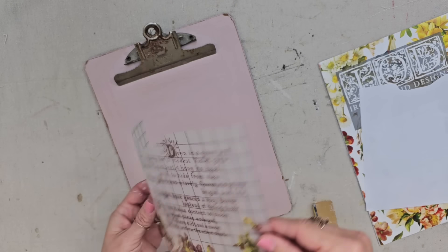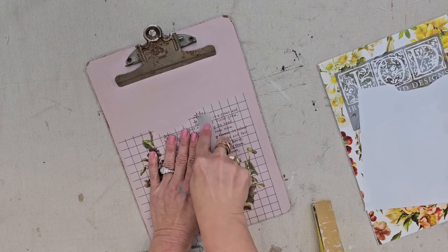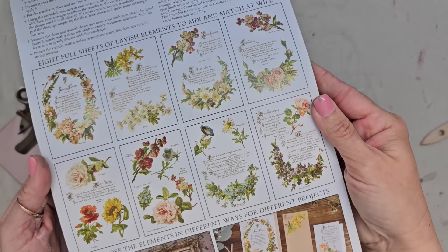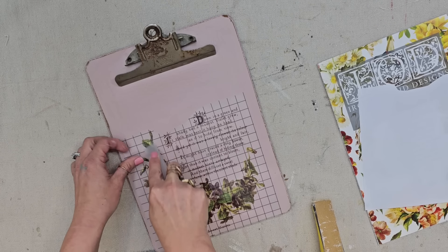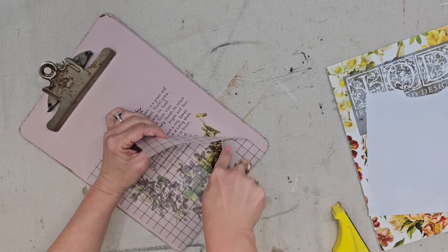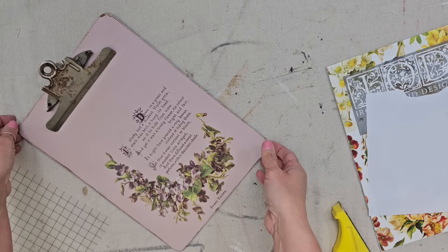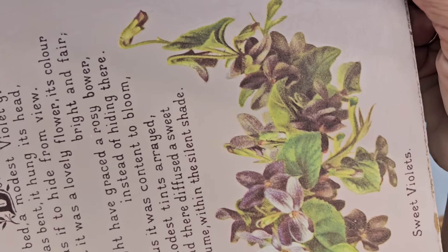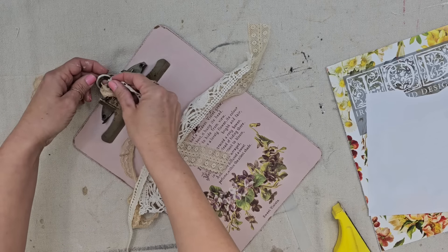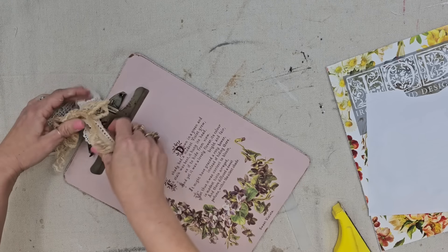Now that I have a clean painted background to work with, I want to go ahead and add a transfer. I think the rose water color goes perfectly with the flowers on this transfer, and they have that beautiful typography. This is an image from the 'Lover of Flowers' IOD transfer — I am absolutely loving this transfer book. I picked out the transfer that I thought would work with this piece and I'm just going to use my transfer tool, rub it over the transfer, and it is going to transfer the image onto the clipboard. And look how good that looks! I feel like the color combination is absolutely perfect and it's absolutely giving shabby chic vibes. So I grabbed a few pieces of lace out of my stash and I'm just going to put it through the hole in the clipboard and tie it up in a little ribbon.